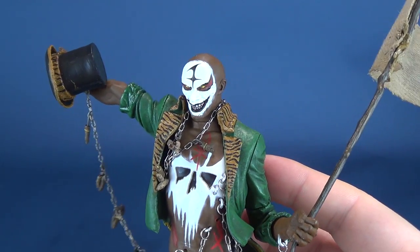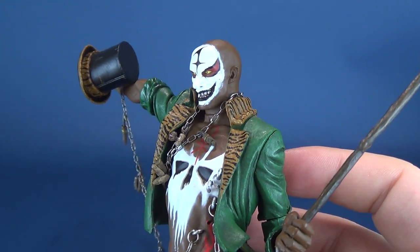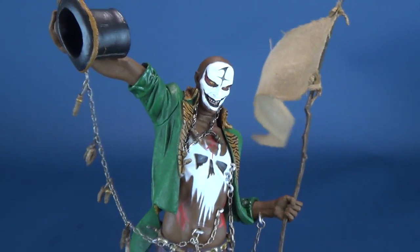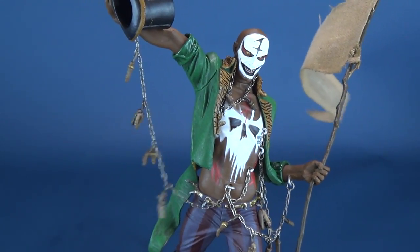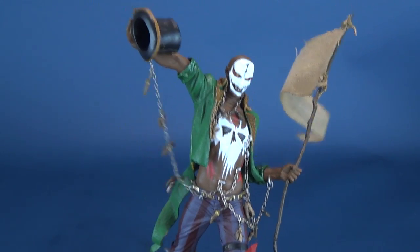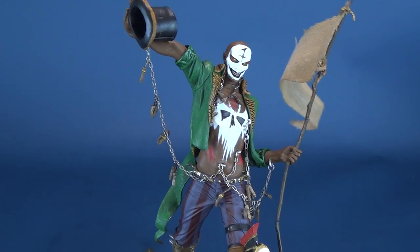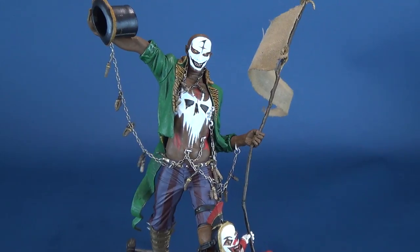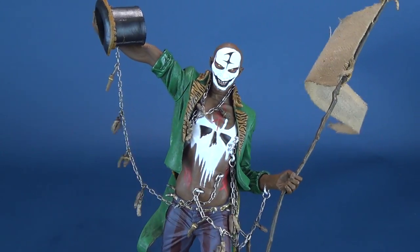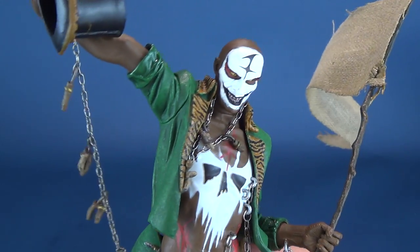Now let's have a look at Tom. Tom Requiem is a rather interesting-looking fellow — it almost looks as if he dabbles in voodoo magic, just by speculation. Each one of these figures also comes included with a Clive Barker short fiction piece that plays into each individual character. I didn't bring it out for this review because it's probably going to be an extensive read, but it does play into the background of Tom Requiem. What we're going to focus on is the figure itself.